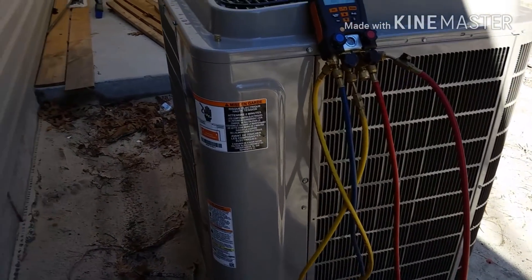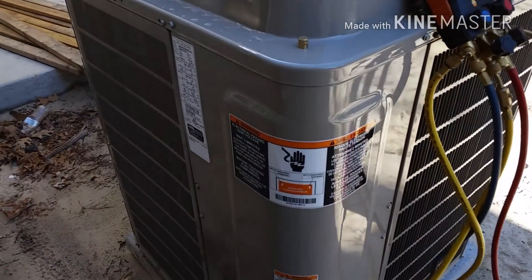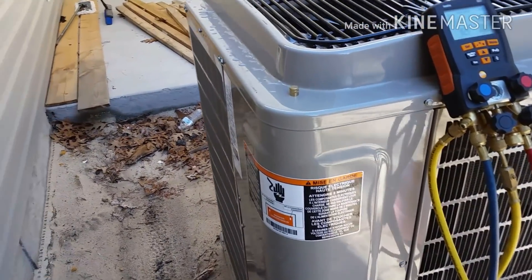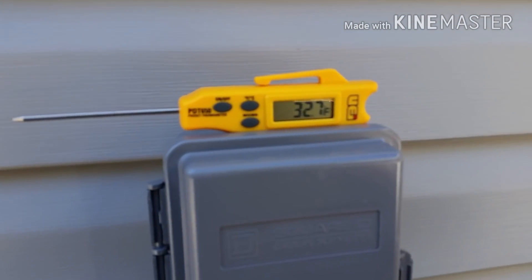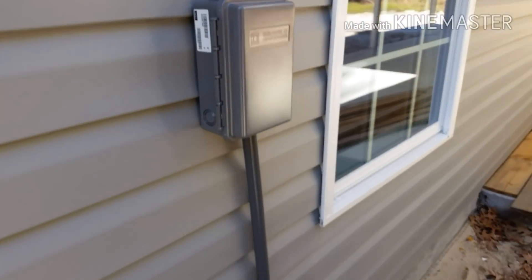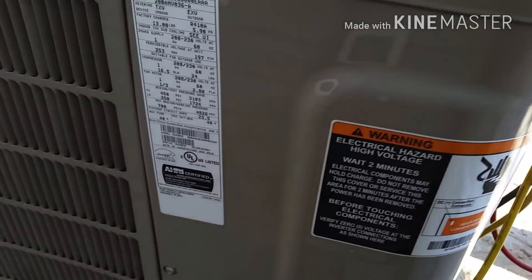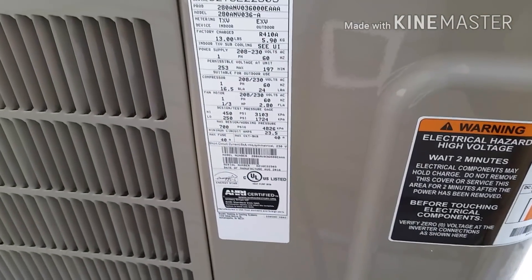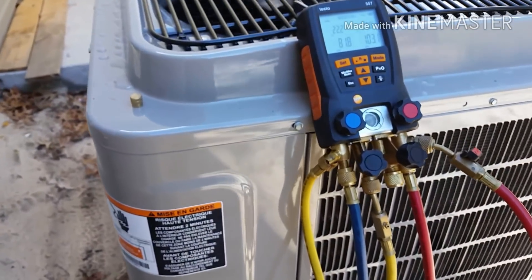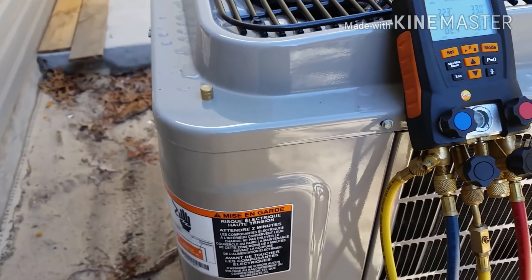Wanted to make a video of my buddy Josh's Bryant 280 ANV true variable speed compressor system. We're just starting it up and the temperatures fluctuating out here, about 32 degrees or so without the wind chill. It's only been running for about 15 minutes now. This is a 230 ANV 036 and we just weighed in the charge. This system doesn't have any heat strips.